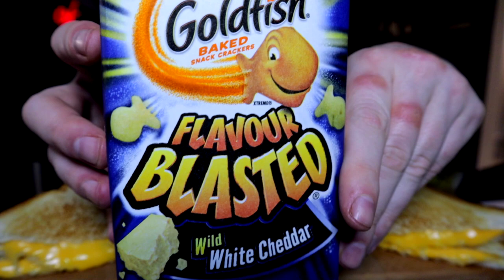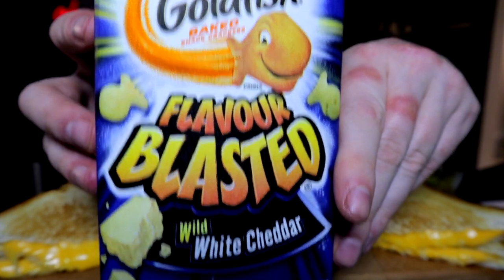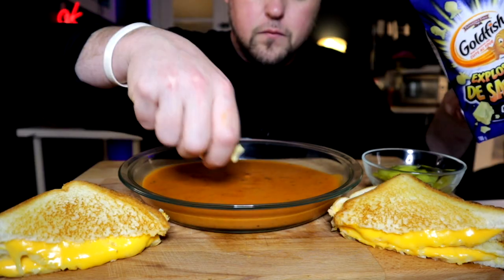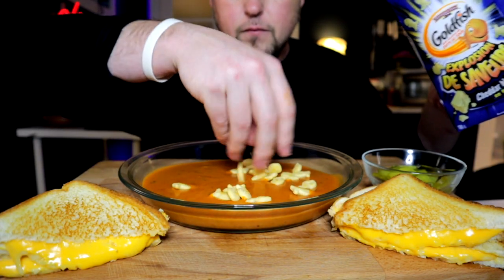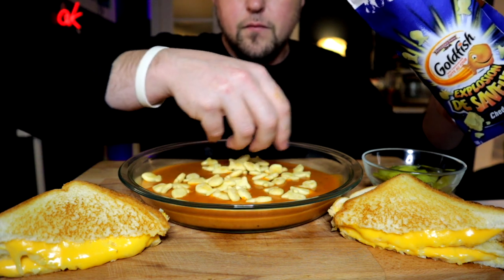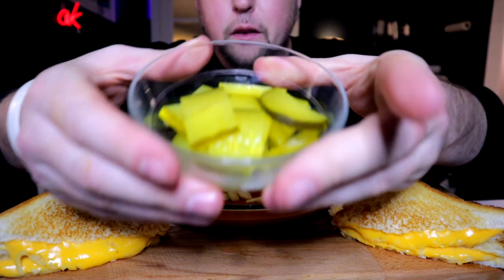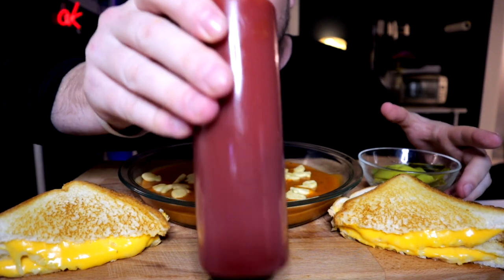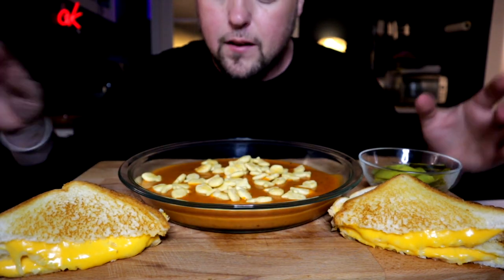What's soup and a sandwich without goldfish? I got the white cheddar version. I've also got some pickle slices here and some ketchup as well. Let's get into this.